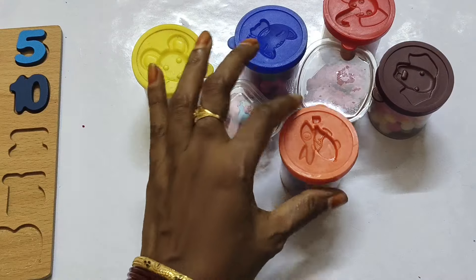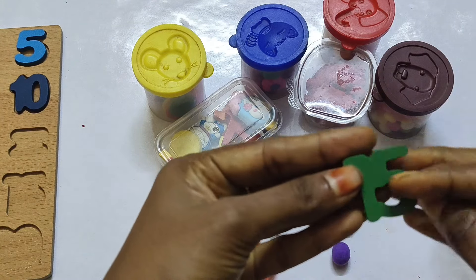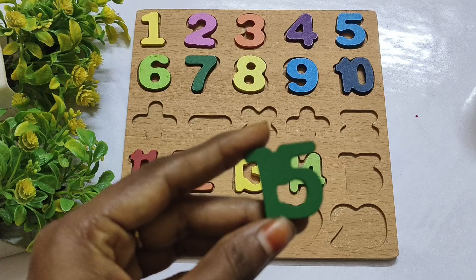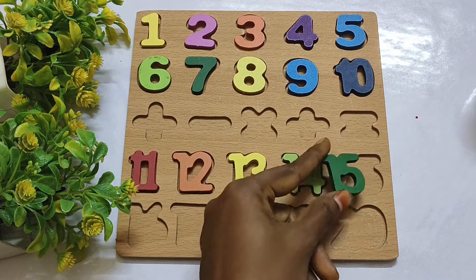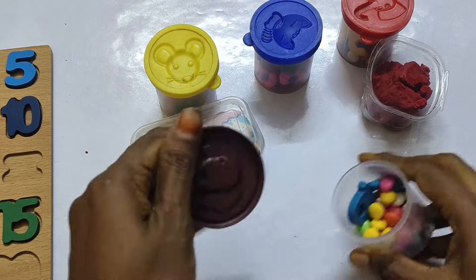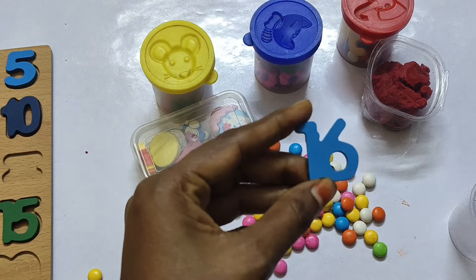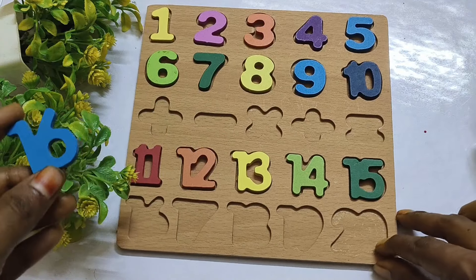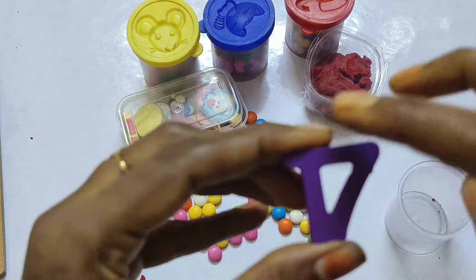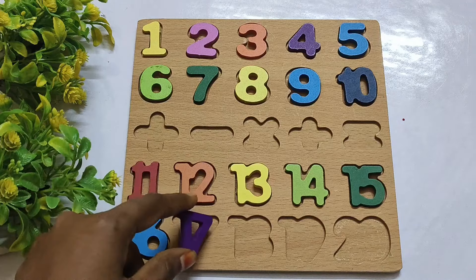And next, find another number. 15, 15. One six — sixteen. Next: one seven — seventeen. This number is seventeen — match with puzzle board.